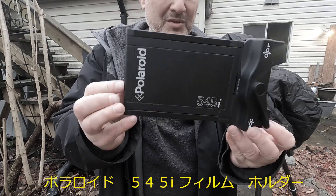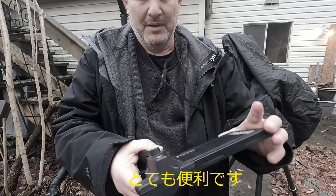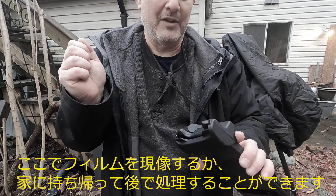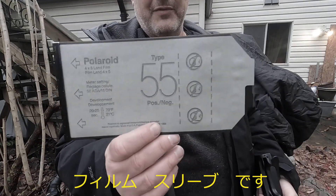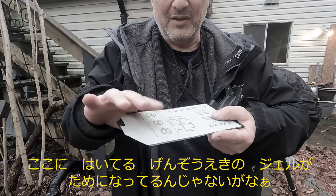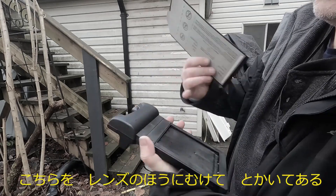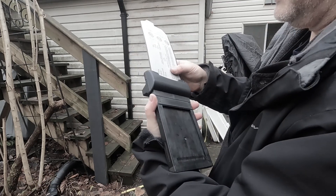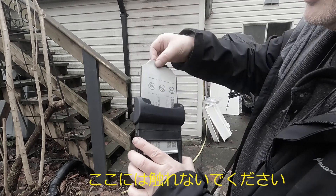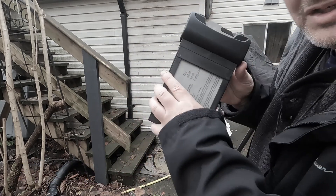This is the Polaroid 545i holder that I use. I've had this for a while, back in the day when I shot a lot of Polaroid. It's great because I can expose a sheet in here and pull it out without developing it and process it later. This is the old Type 55 film — the film inside is probably okay, but what I'm concerned about is the chemical pod. It's still in a gel form. It has a side that says 'this side toward the lens,' so obviously it's this side. Click it in — be really careful not to pop the pod, hence the thumb marks — and just push it all the way in until it clicks, then insert it into the back of the camera.